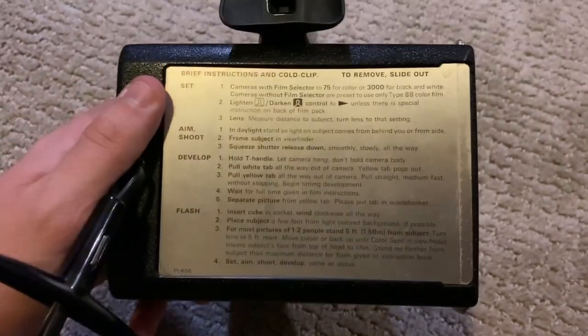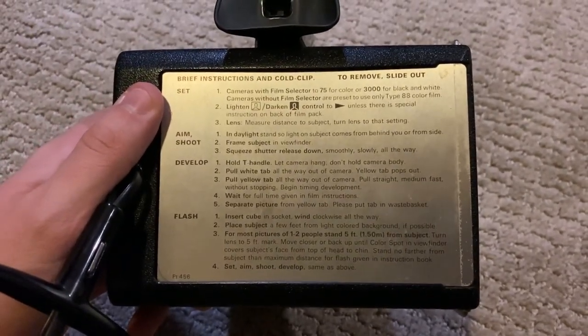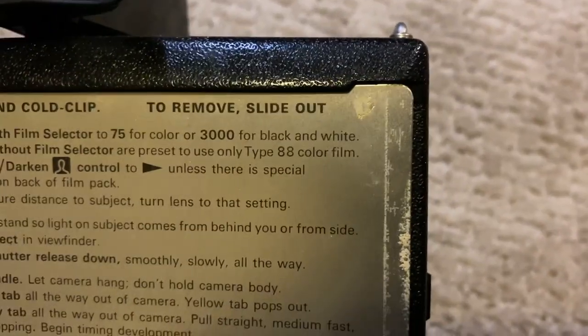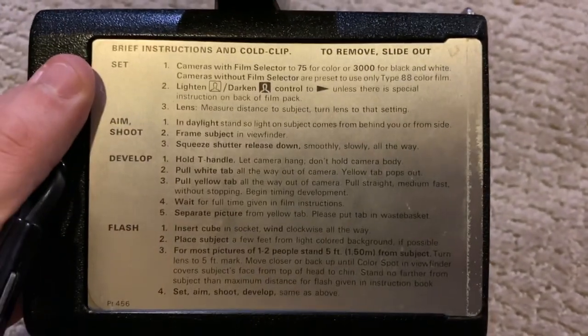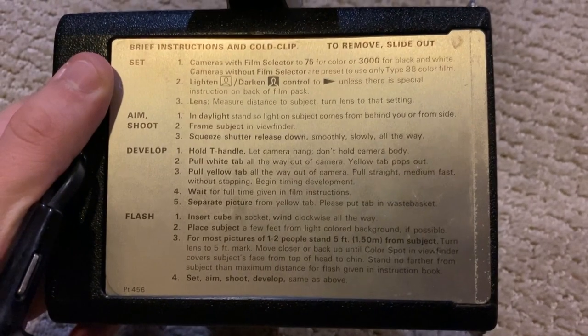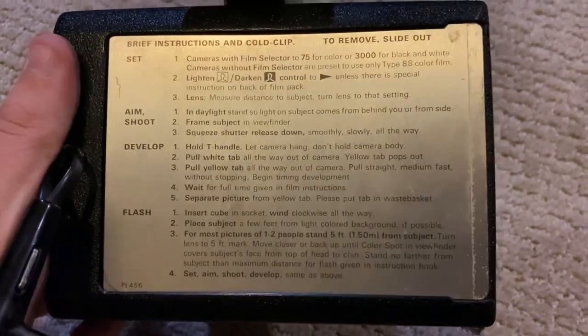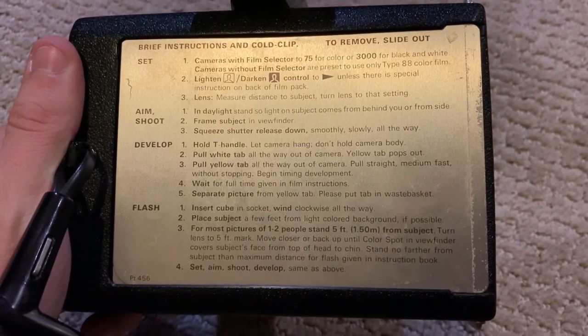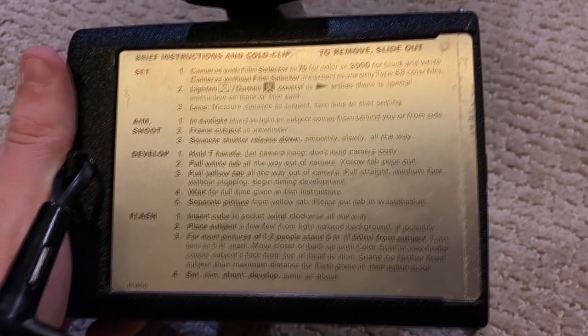If we look on the back here — could you imagine cameras like this nowadays having instructions printed right on them? The film selector shows it uses Type 88 color film. I've been trying to do a lot of research on Polaroid Originals, which is really the only place where you can get authentic film, and I didn't see it at first but I'll keep digging and let you guys know if there's any film still available for this.